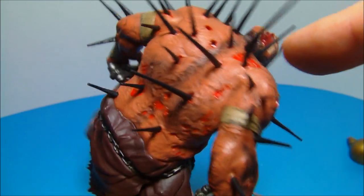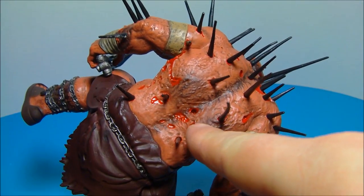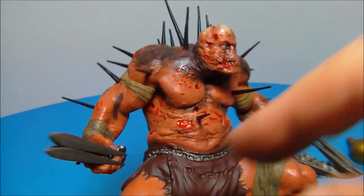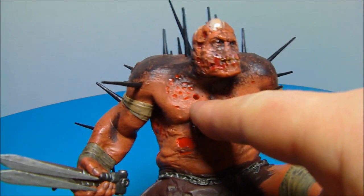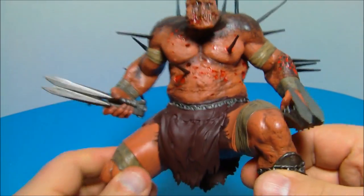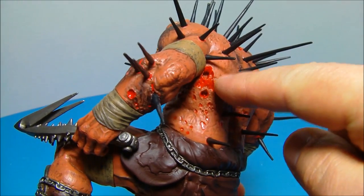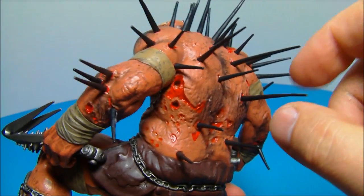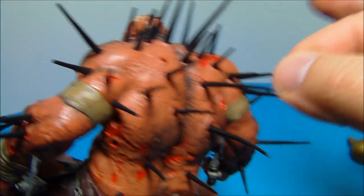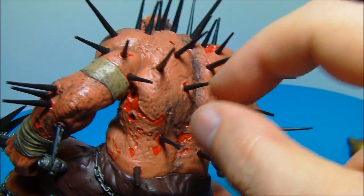One other thing I noticed is there are extra holes on his body in various places — here on the back there are a couple of holes, and another one down by his spine. The pictures don't show spikes there, but why not put spikes there too? That's the only thing about this figurine that throws me off — knowing there are unfilled holes. I suppose you could put the spikes wherever you want instead of following the instructions.